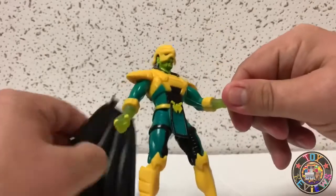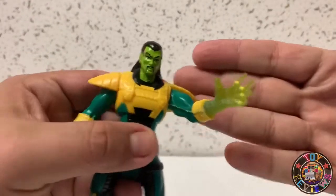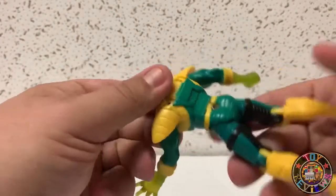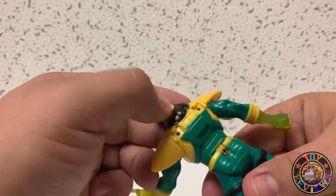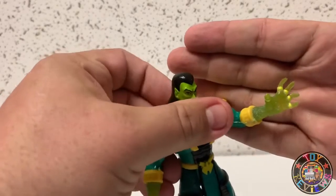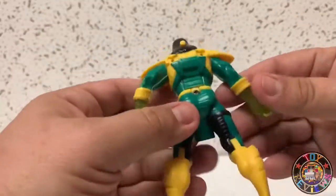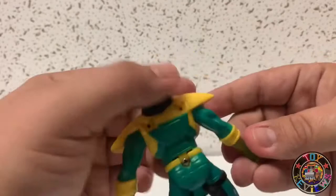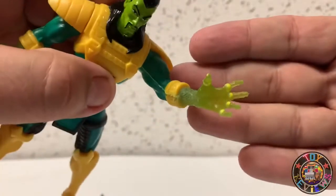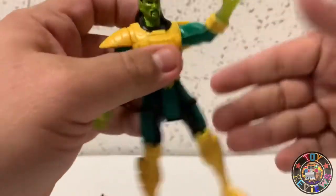Looking at the body, he's got translucent hands — I think those look amazing. I think this was supposed to glow at one time but the battery may be dead because it's from '95, so it's pretty old. May have to get in there and check the battery, but the fact that the hands are so translucent — I think it probably had a really cool action. That's unfortunate.